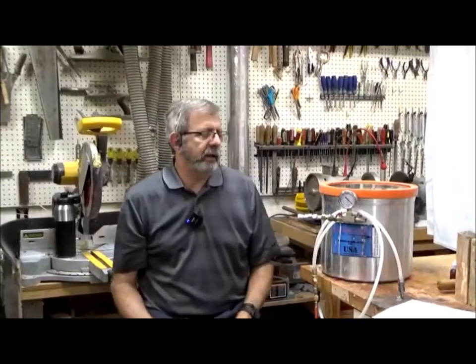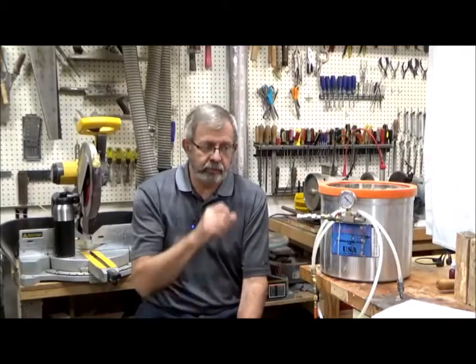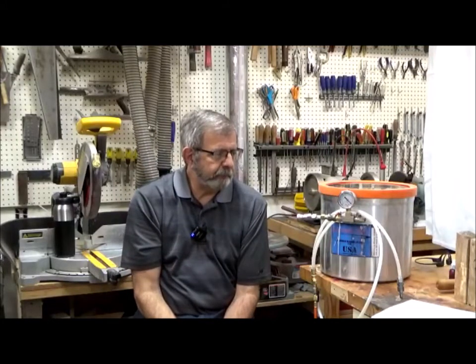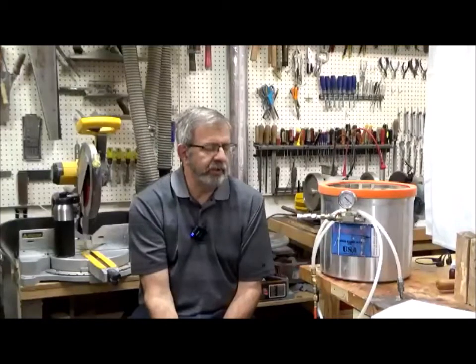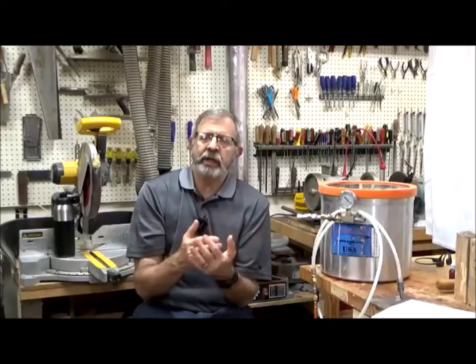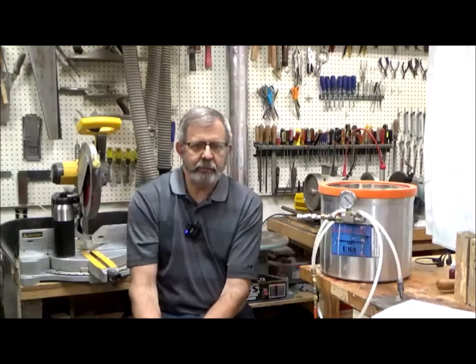Tonight we're going to cover vacuum stabilization of wood and casting with resins. The reason we bring those two topics together is that there's often a lot of confusion between the two — what you use vacuum for and what you use pressure for. They also tend to tie together because there are many applications where you want to cast resin against stabilized wood.